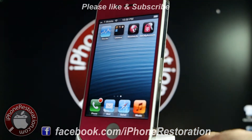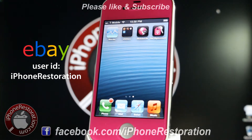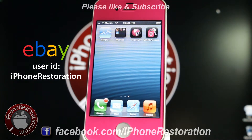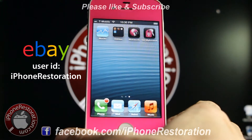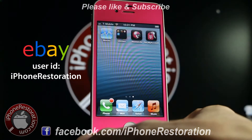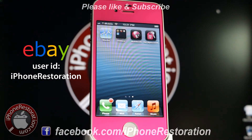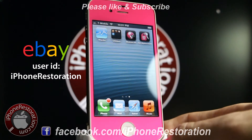If you want to know more about this custom iPhone here or if you want to get one for yourself, I'm always listing them on eBay — my eBay username is iPhone Restoration as well. You can also send in your phone to us and we can polish it, change out the colors, do whatever customization you want. Usually you'll get it back within the same business day.